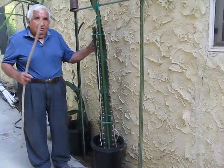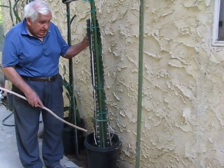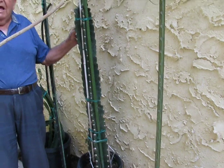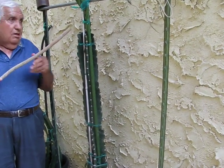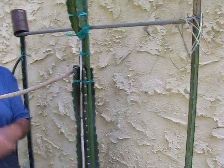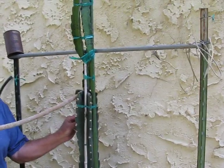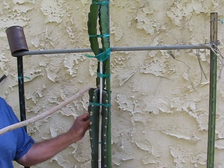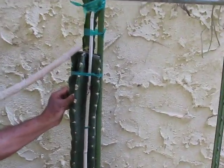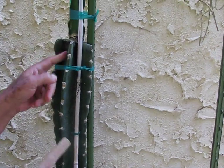You can see the cactus in here was growing, and then I cut the cactus over here, as you can see. And I grafted — can you see the graft in here? I graft the dragon fruit into the cactus.